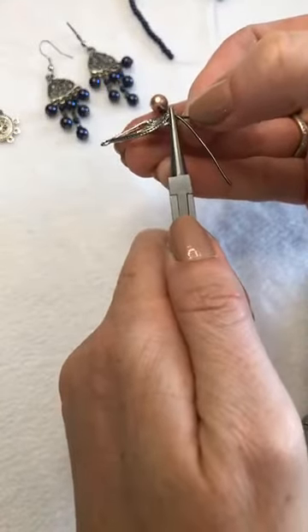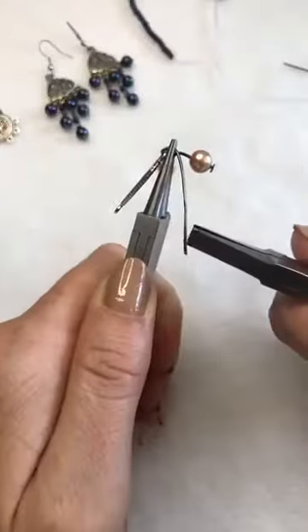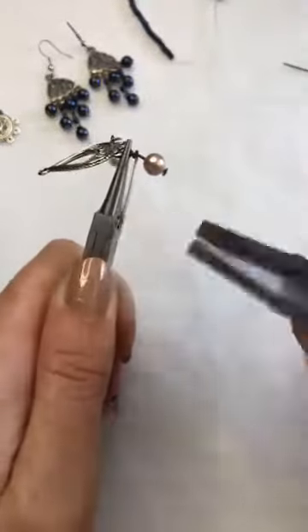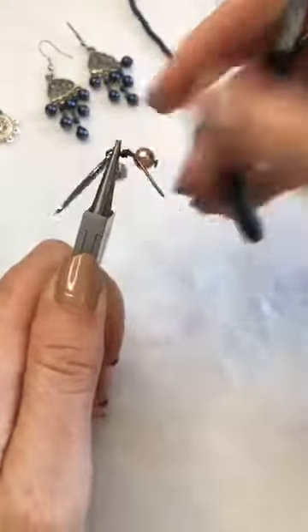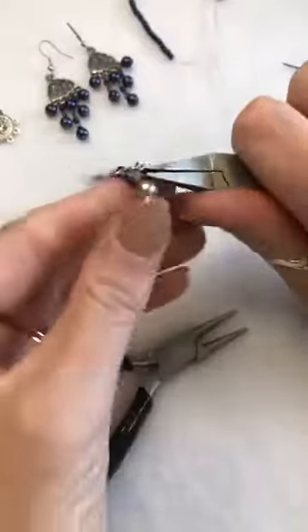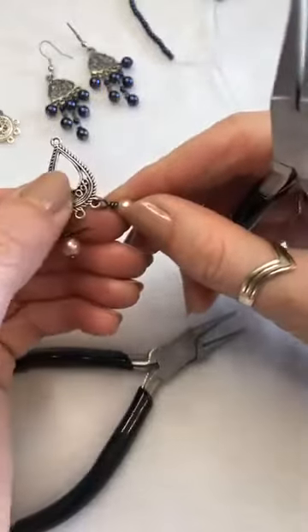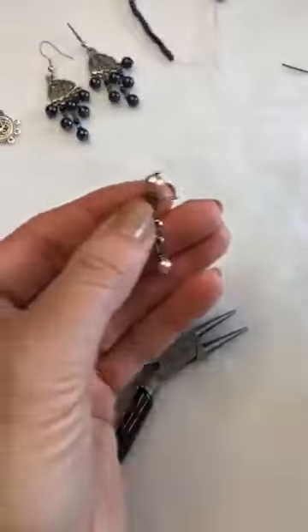Take your round-nose pliers and hold that loop where you've just connected it onto your earring. Take your flat-nose pliers, and wrap the wire around the pin. I'm rotating my hand so my wrist doesn't bend awkwardly — letting go each time. This is an excessive amount of wrapping just to make it clear; normally I'd only do two or three wraps.